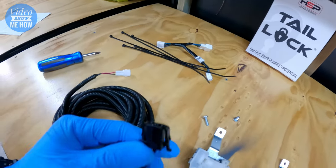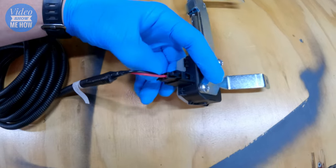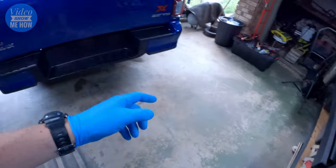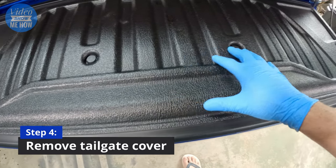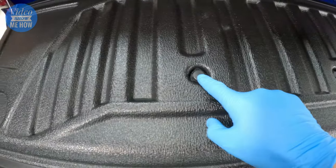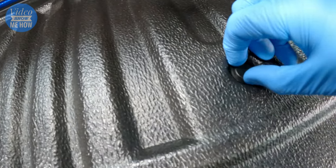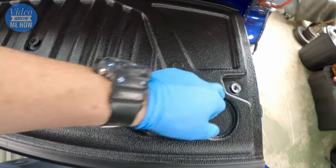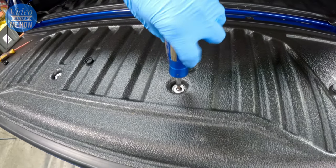From here, grab your wiring harness section and get it ready to go. Find this end and connect it straight in — find your two tabs on the top, it clicks into place. From here we're ready to install into the back of the tailgate. We need to get to the locking mechanism which sits about there, which means we need to take these trim pieces off. You'll see there's a little tab, so get a flat head in and pop these guys up and out.